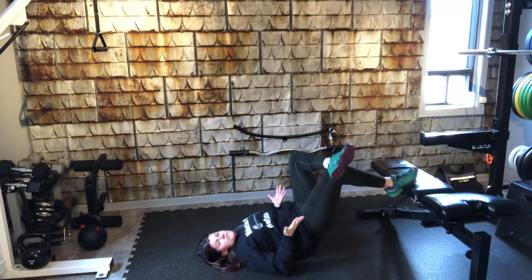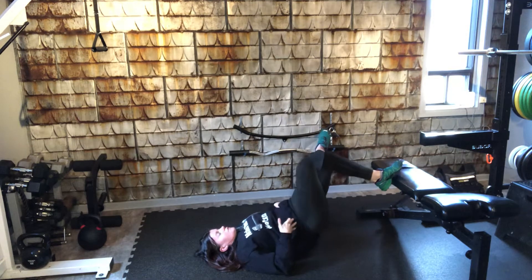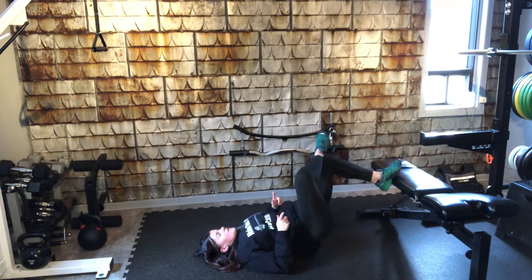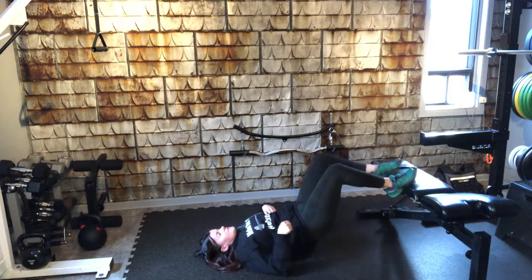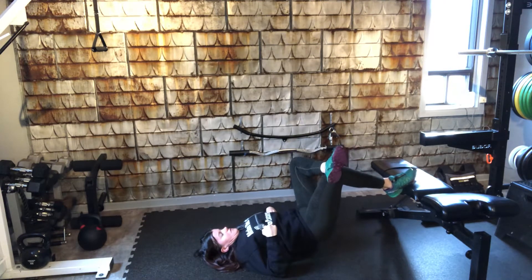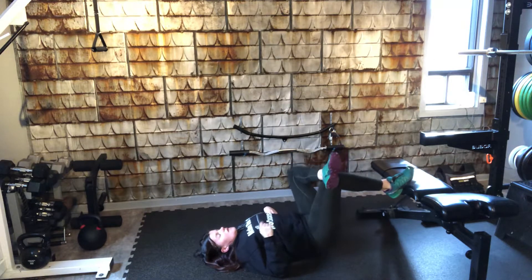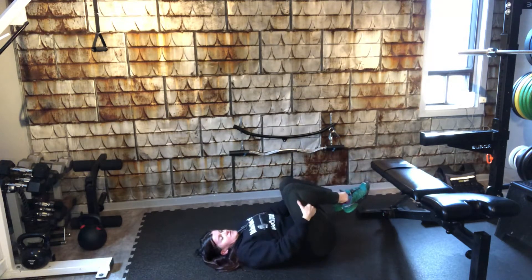We're going to go back and forth three to five times, just warming up those hamstrings and glutes. The hard thing with one leg at a time — you still have to think about flexing the buttock, not just using your low back as a lever.